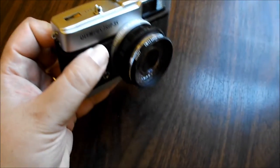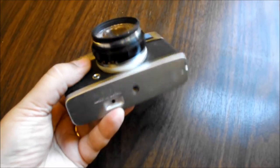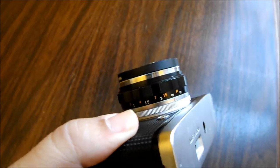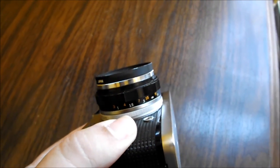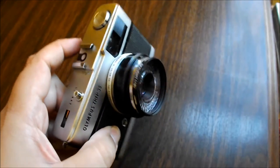The only things you can control — basically you have a focus on the bottom here, which ranges from about three feet to infinity, and that's about it. There's really nothing else that you can control.